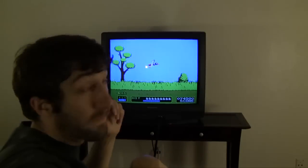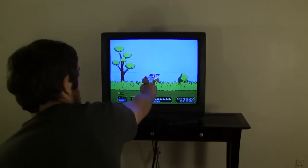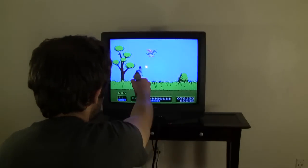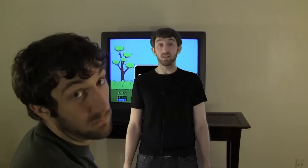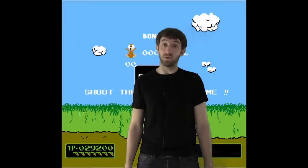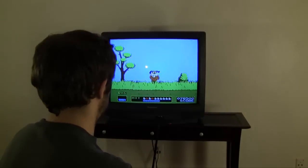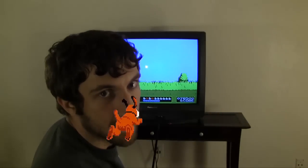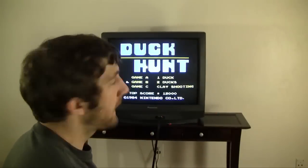Let's try Game B. There are some modifications you can find on the internet where you can shoot the dog. You can select the game by shooting not on the screen and then shooting on the screen.